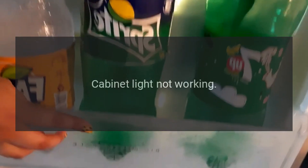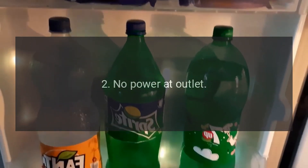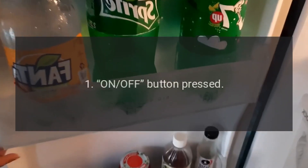Cabinet Light Not Working. Cause 1: Weak Floor. Cause 2: Tube Burned Out. Cause 3: No Power at Outlet.